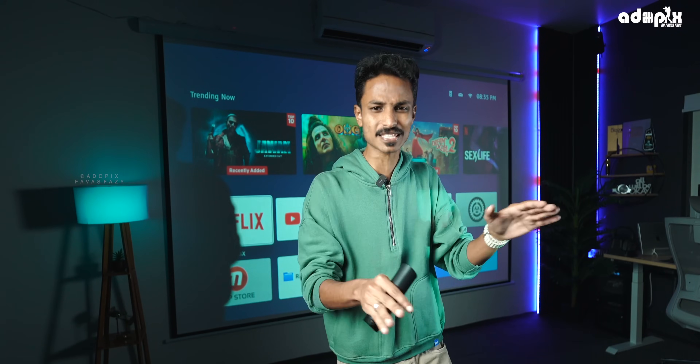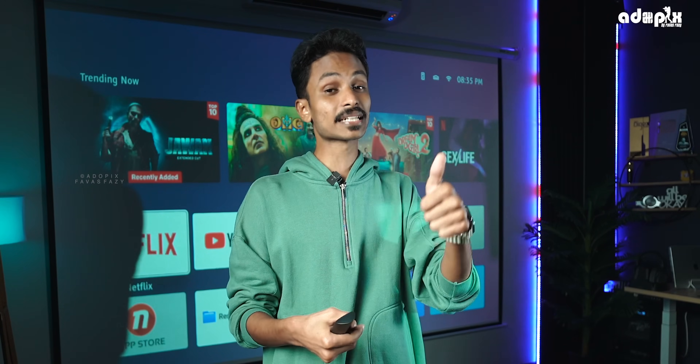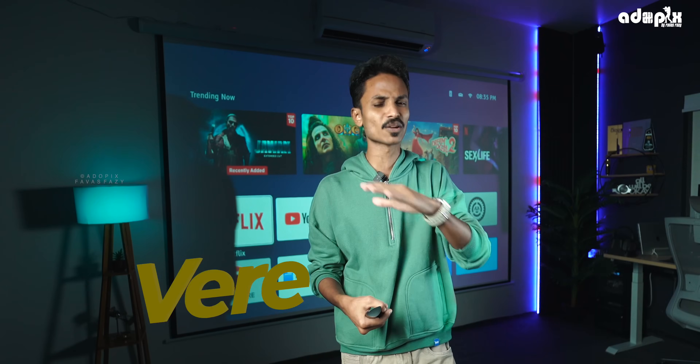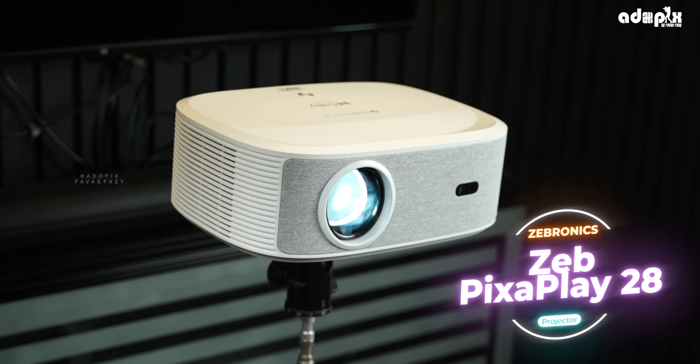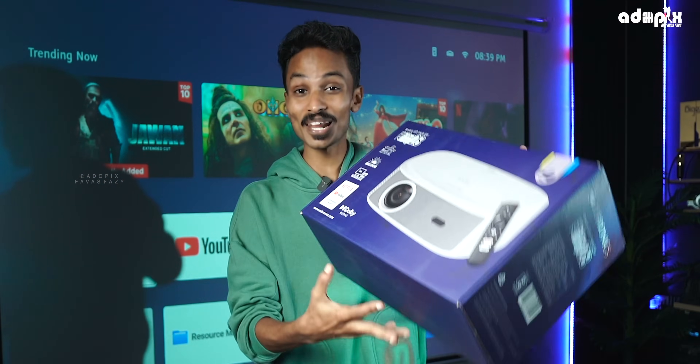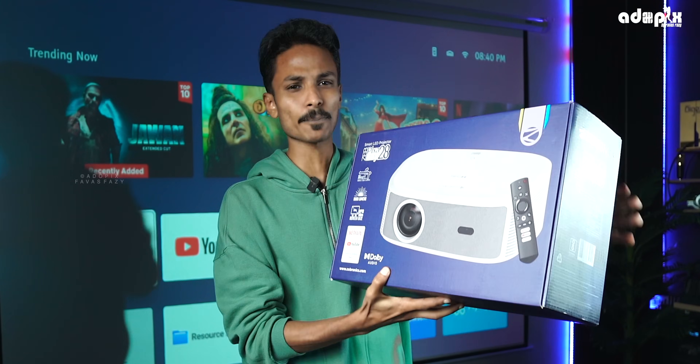In any way, the movies are missing theater experiences and we're not going to be able to go. The theater has no experience. I think there is a lot of experience in the Zebronic ZebPizza Pay 28 Projector. I don't know exactly how much it is, but I think it's a price that comes to the middle.